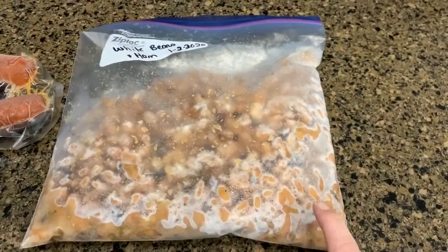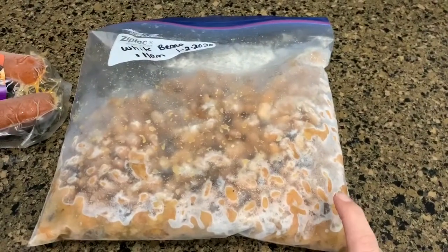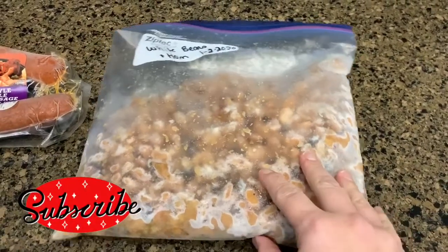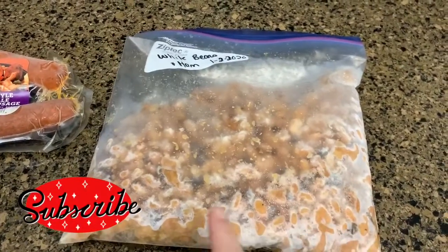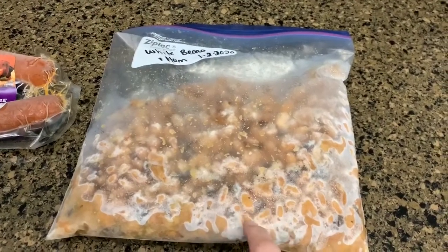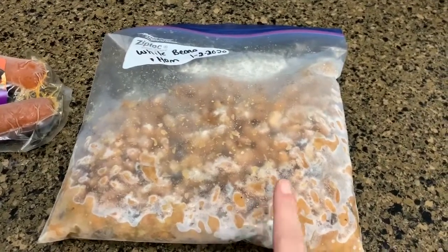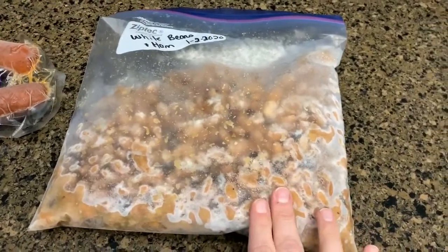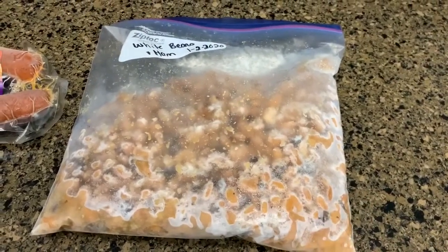These are some white beans and ham that we had earlier in the year. This was a recipe from Stacy Meyer's cookbook — I believe I have it linked in my Amazon store if you want to check it out. It is her Crockpot cookbook and they were really good. They're frozen so I'm going to thaw them out a little bit in the microwave and then just put them in a pot.